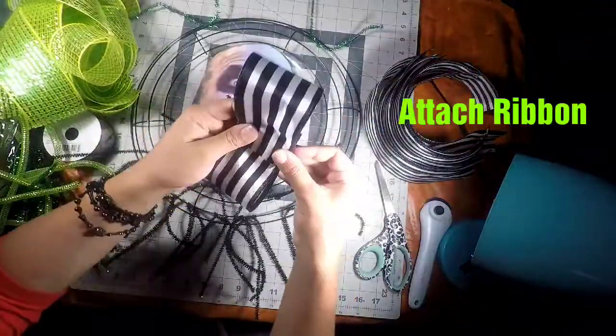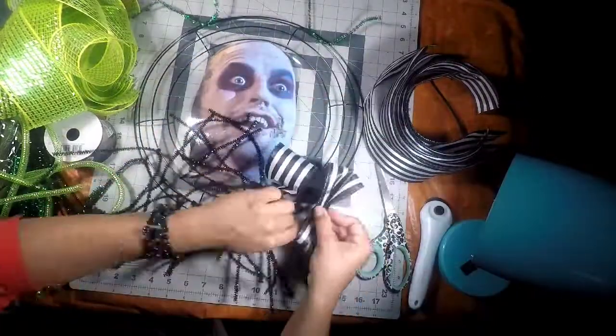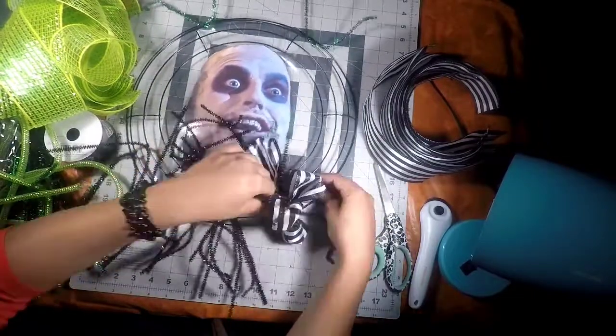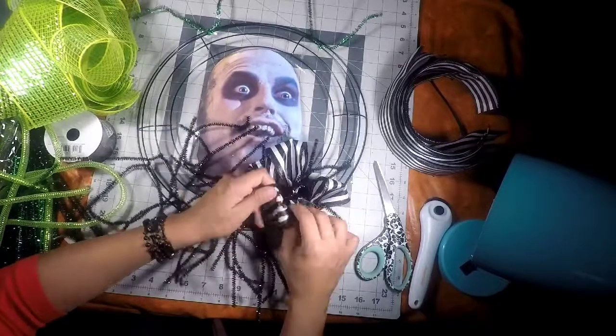Now that we're done with our pipe cleaners, it's time to attach our ribbon. We're going to fold it in half in the middle and just secure it down with a couple twists of our pipe cleaners. Remember, this is supposed to resemble the clothing of Betelgeuse, so we're just going to stay around the neck area. The remainder of the wreath ring we're going to do with the green ribbon.